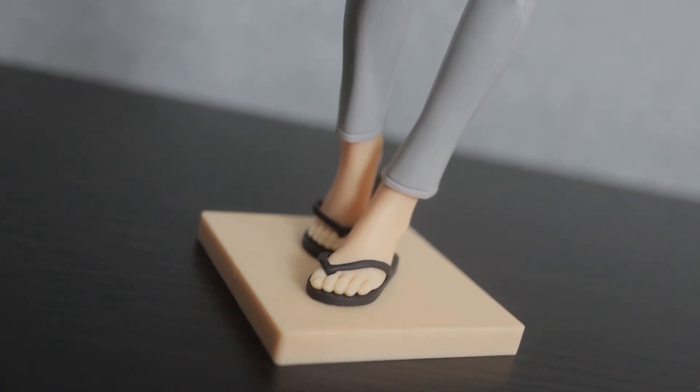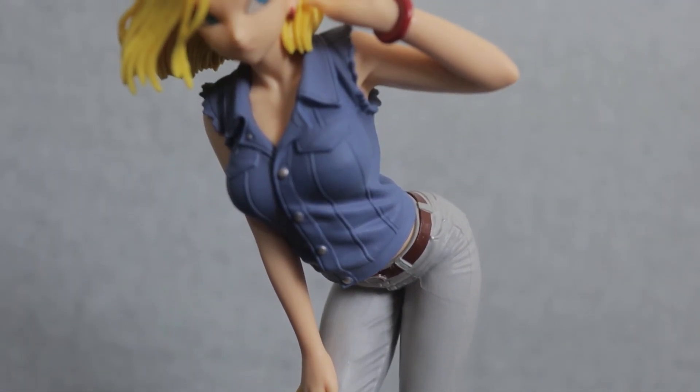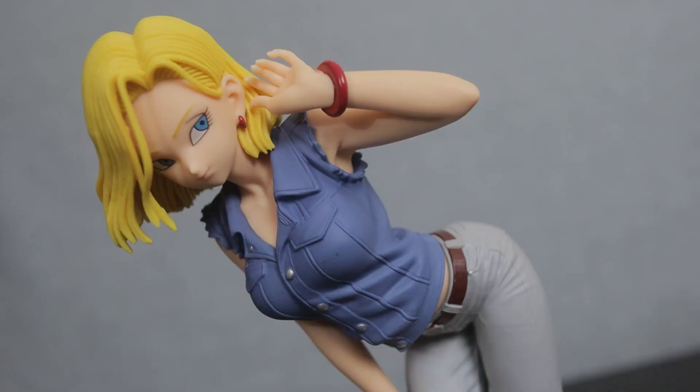What do you think of Android 18? Do you think she's as pretty as I do? Who was your first anime crush? Leave a comment below and let me know. If you liked this video, make sure to leave a like and subscribe if you haven't already, because I'm always reviewing new figures. Thanks so much for watching, have an awesome weekend, and keep on collecting.